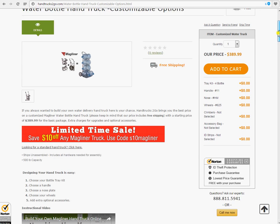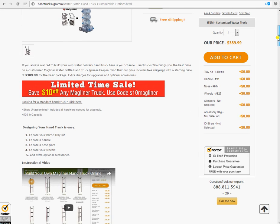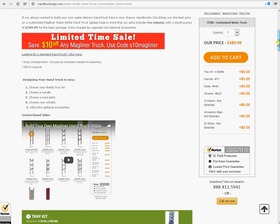Let's read the notes a little bit. If you always wanted to build your own water delivery hand truck, here is your chance. Hand Trucks To Go brings you the best price on a customized Mag Liner Water Bottle Hand Truck. Please keep in mind that our prices include free shipping, with a starting price of just $389.99 for the basic package. Extra charges for upgrades and optional accessories.